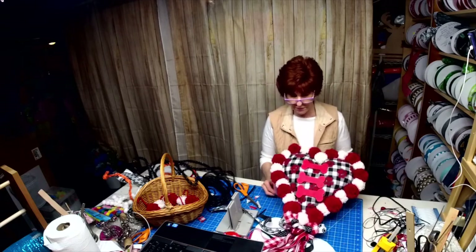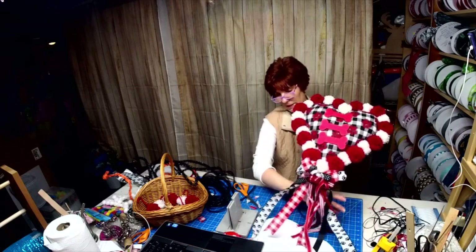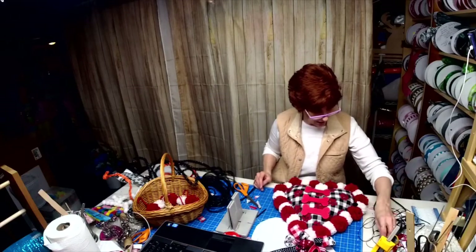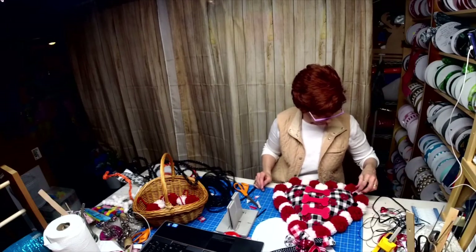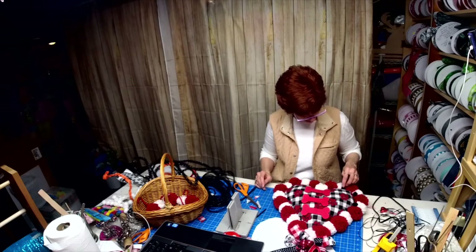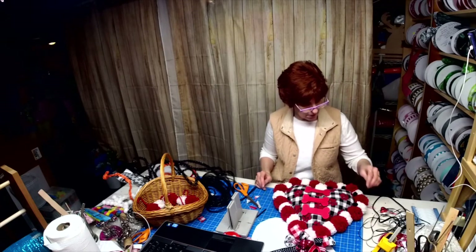And I still have to put my black pom-poms in between here, all around. What do you think?